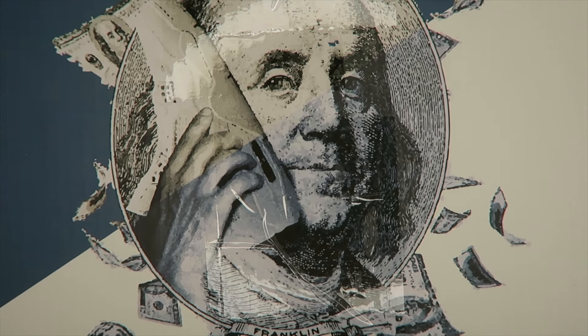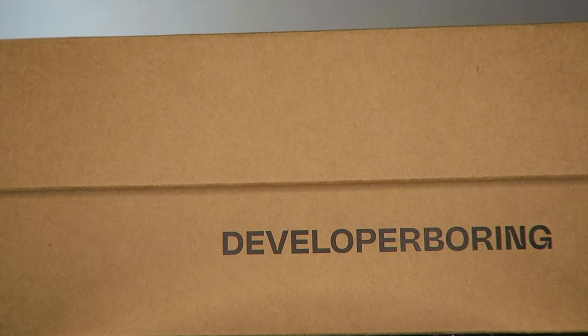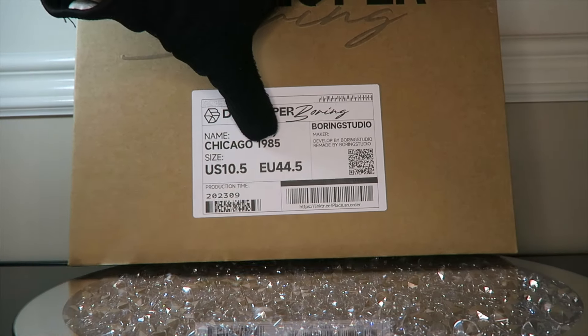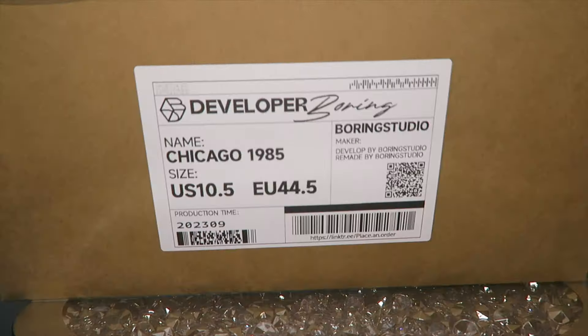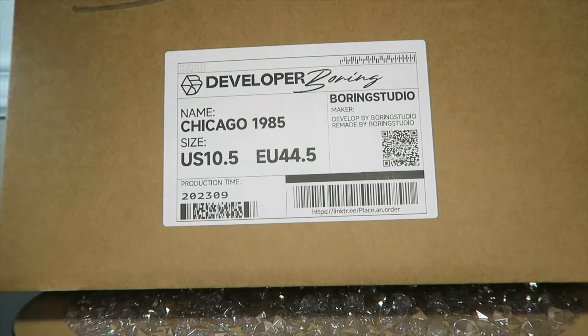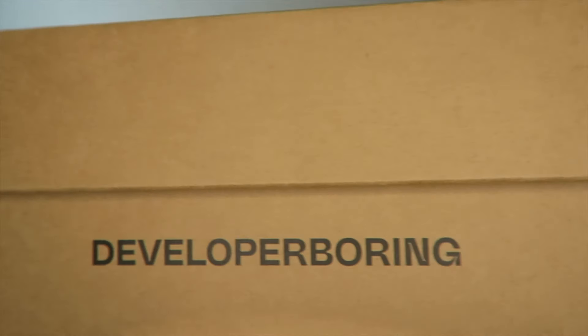They did come double boxed. Of course they came in the special outer box, and now I'm going to pop out the real box. These come in a custom box — they come in that OG-style box and also in this box as well. They come in a brown box with 'Developer Boring' branding and a Developer Boring signature on top. This is Developer Boring Chicago 1985, my size 10.5, production time 9/2023, with a really cool custom logo. On the side it says 'Remade by Boring Studio, Developed by Boring Studio.' The quality and attention to detail is very high on this pair.